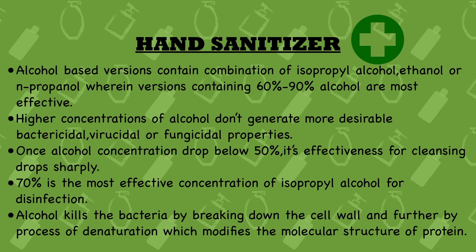Eleventh point: 70% is the most effective concentration of isopropyl alcohol for disinfection. This has also been recently recommended in the news — it was advised to use hand sanitizers with an alcohol concentration of 70%, and this point confirms that 70% isopropyl alcohol is the most effective concentration for disinfection.